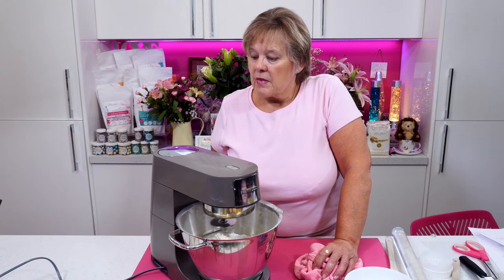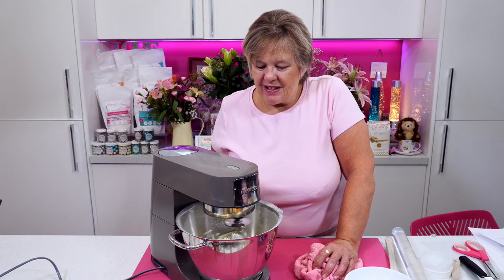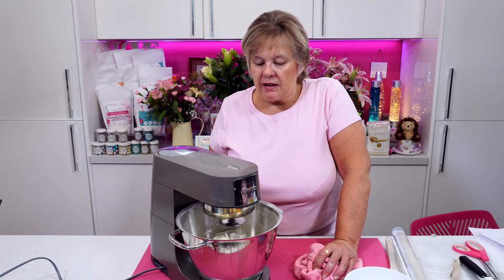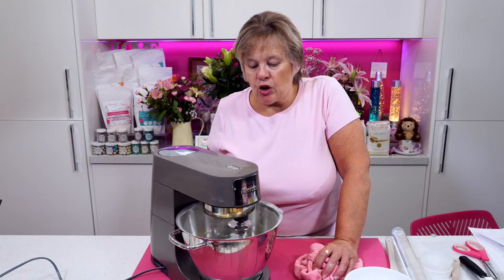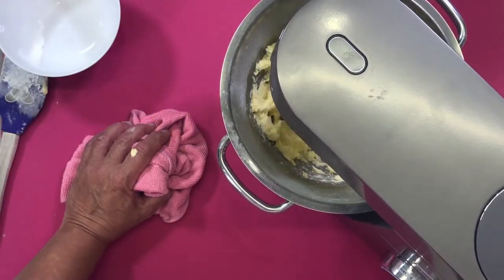Is that the Kenwood Chef we're using today? It is a Kenwood Chef, yes. There you go, Kayleigh — nice and quiet, isn't it? I thought I'd bring this one over because it is a little bit quieter. I'm just waiting for all this to clump together — and you can see it's just starting to clump now. Let's just turn it up so we can get a nice light buttercream.